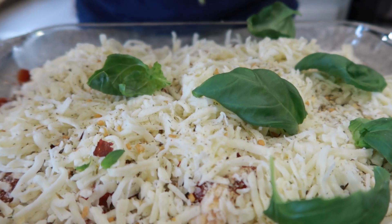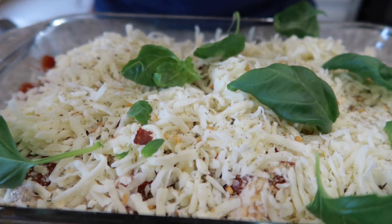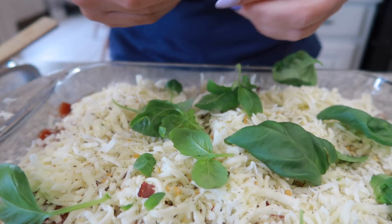Oh it smells so good. There is something about fresh basil — it just really wakes you up, smells so good. And I'm just pulling the leaves off of this. Did y'all know it's so easy to grow this stuff.